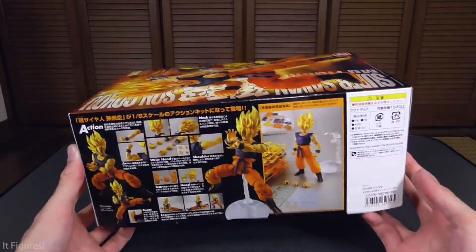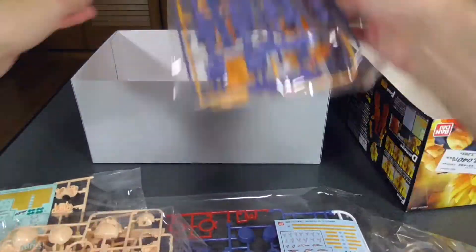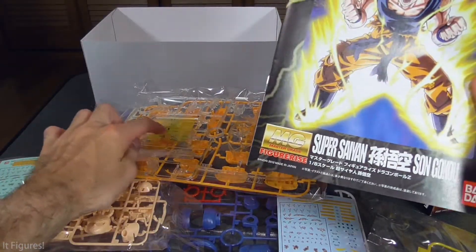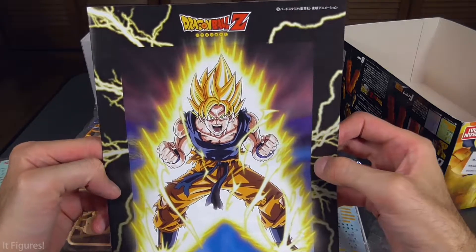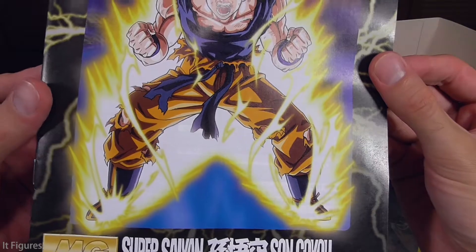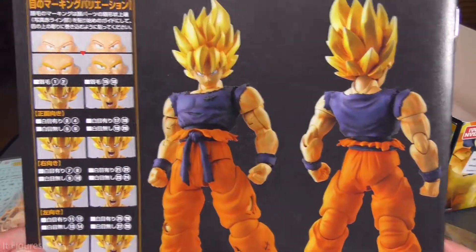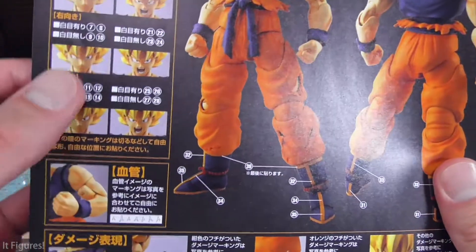Why don't we open this fellow up? So there are a lot of parts here including a few screws. First let's take a look at the little booklet — we've got some good art of him charging up, very kinetic and nice looking. On the back there's a nice shot of Goku's front and back as well as all the different faces he can do and different combinations.